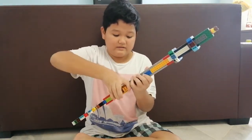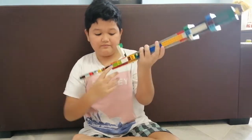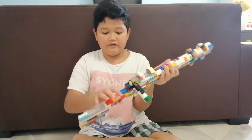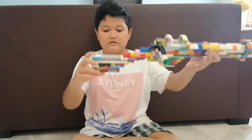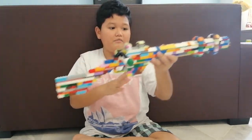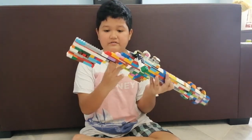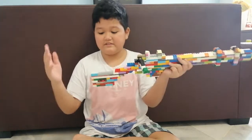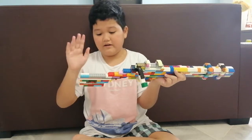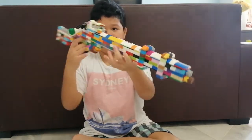This is the trigger handle, but it has no trigger inside. Now for the last thing, I have the stock. I just used up all my bricks for the body, but for the stock I actually found some bricks and built a very small stock. I'm not sure if this is a big one or the last size, but this is how it looks.